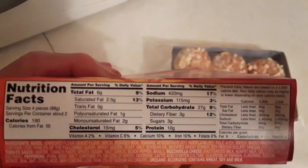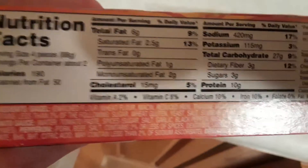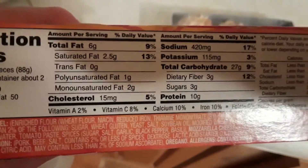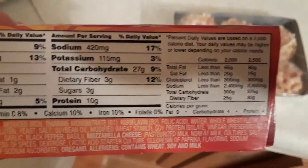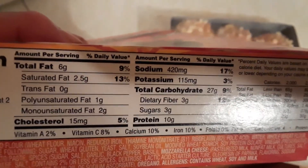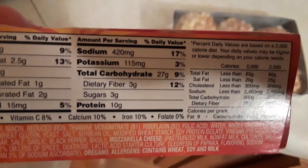Let's see what the calories are on here. It should be somewhere on here... oh, here we go. It's focusing now - 190 calories for four pieces. So for all six it's probably around 12 or 13 grams of protein. No trans fat, a little saturated fat. Let's see the sodium - 420 milligrams, that's not bad.